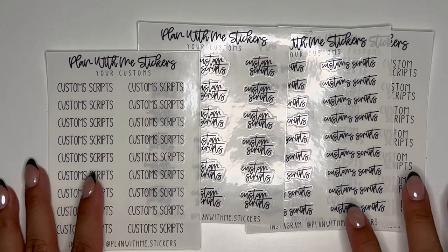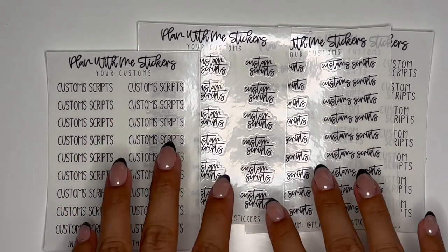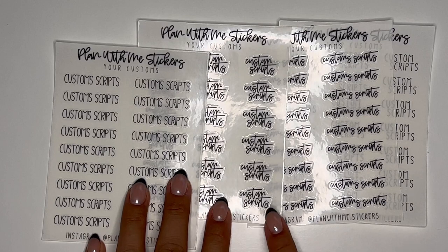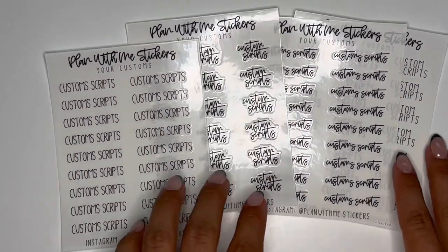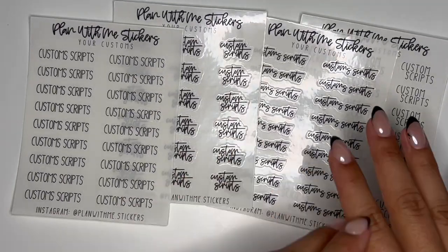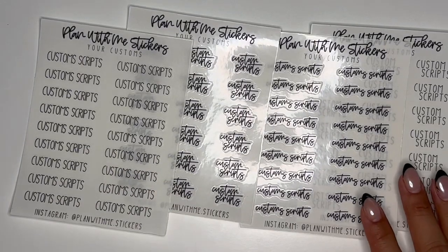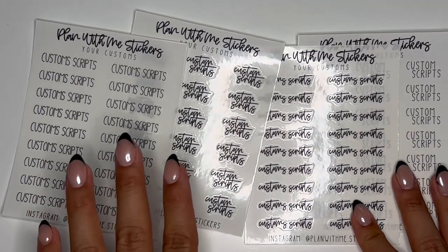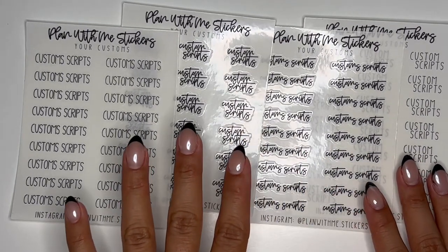So what we're going to have to do is, in the box below where you personalize — where you type what you want your script to say — you will have to mention if you want it in one line or two lines. If you don't mention it, or if you forget something like that, I will just do whatever I think is best with your phrase or word. That's just how we're going to do it until I move to a different platform, which I'm working on right now, because Etsy has been giving me a lot of problems lately.